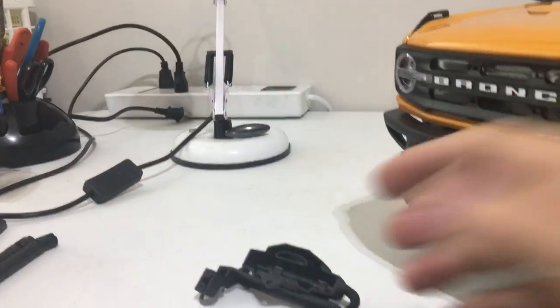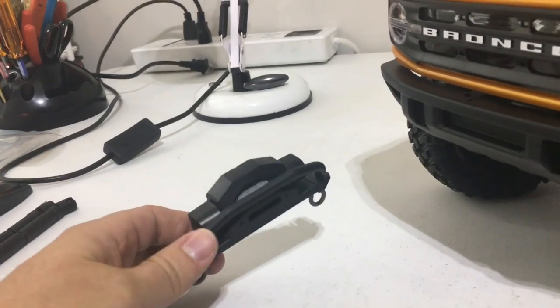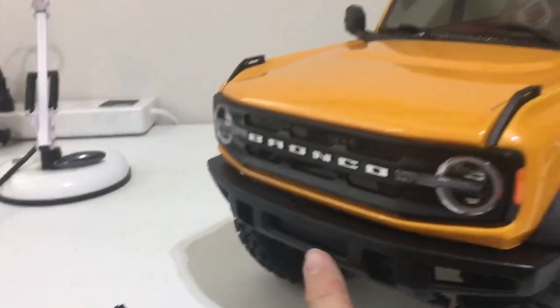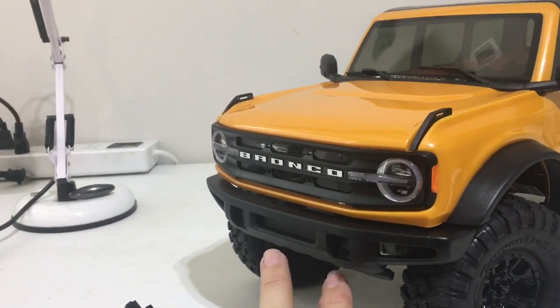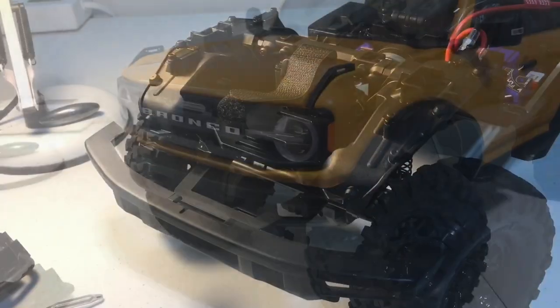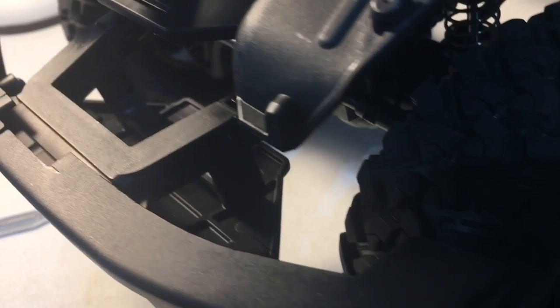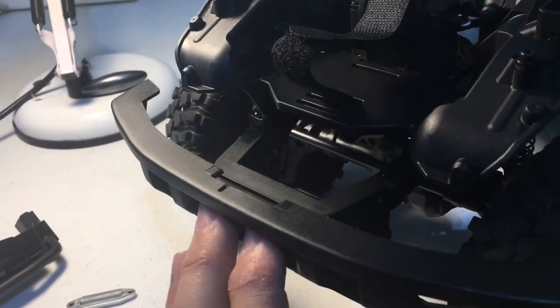Here it is right here — it's just an addition that bolts off. You can take it right off the front and there's ample room. Let me pause the video, I'll show you what I'm talking about. Pulled the body off — wanted to show you guys this is the new bumper system for the Bronco with the extra winch portion removed.